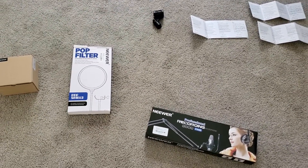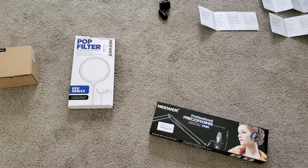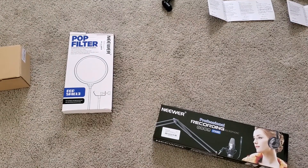Hello everyone, welcome back to another Q's Reviews video. Today I will be showing you this microphone boom arm by Neewer that I recently bought.